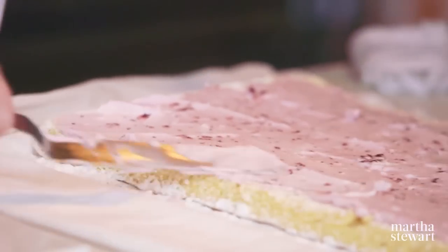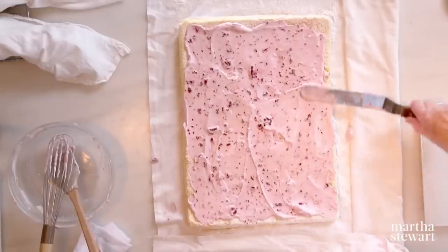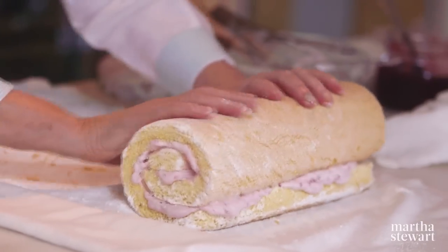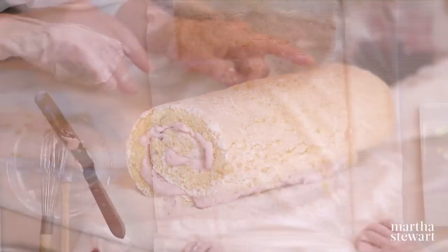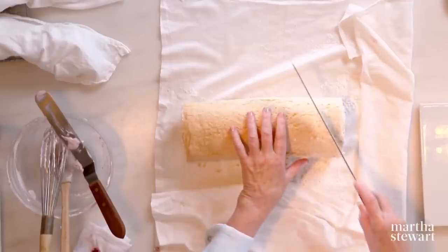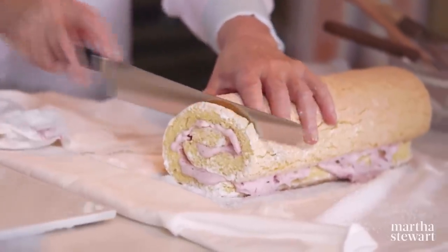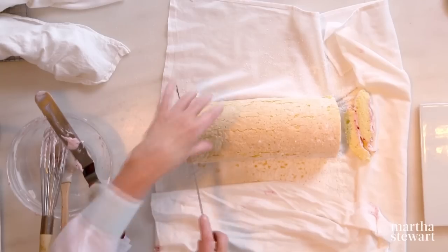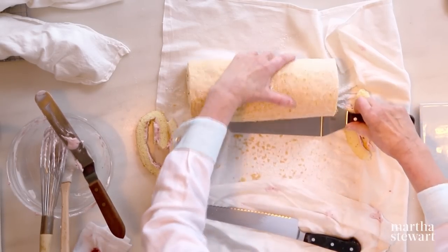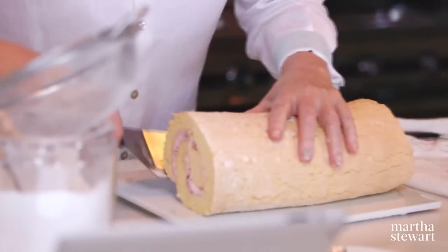Here we have our whipped cream on the cooled cake. Go pretty much to the edges, then roll it back up. See how nicely it rolls? Look how pretty — and this nice crackled sugary crust really helps with the taste. A little trim on the ends is good. I'm not going to waste the trimmings — we're going to eat those. Use a serrated knife and a large spatula to lift it onto the serving plate.